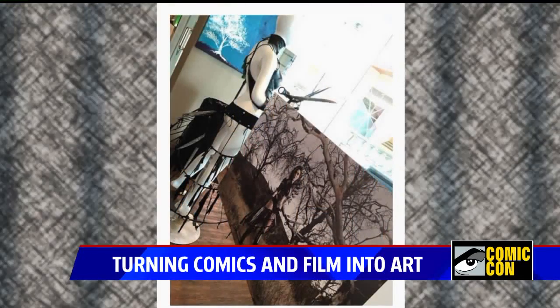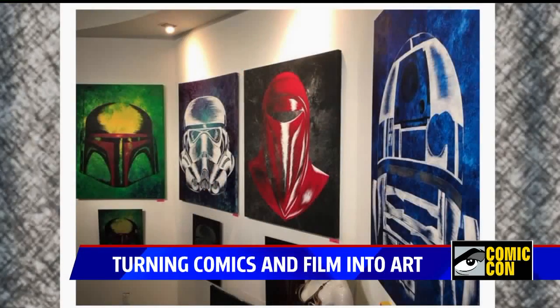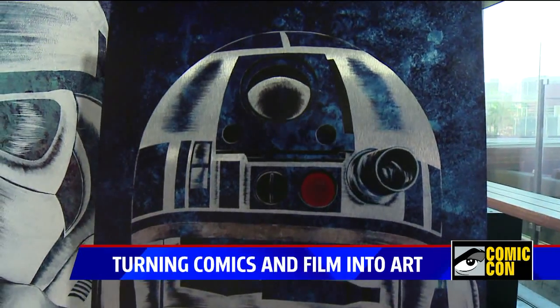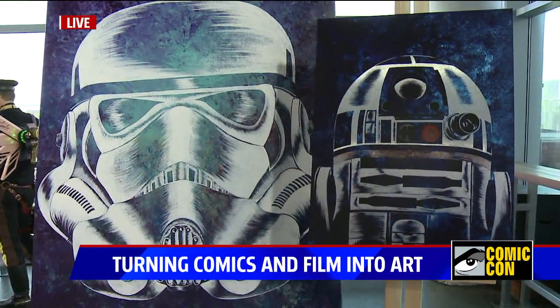You mentioned the R2-D2 piece earlier and I was drawn to that one. You painted it on metal — that's not canvas. That's actually a print on metal. All my originals are the larger pieces, and when you do print on metal, everything white comes out as a raw metal finish.